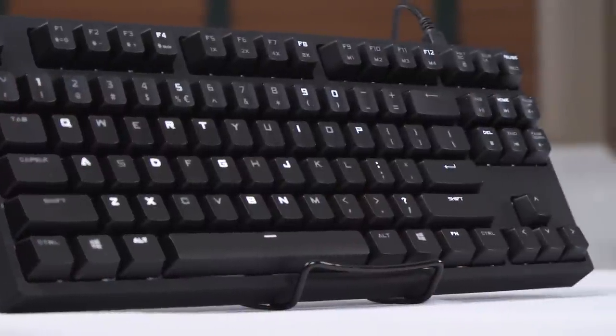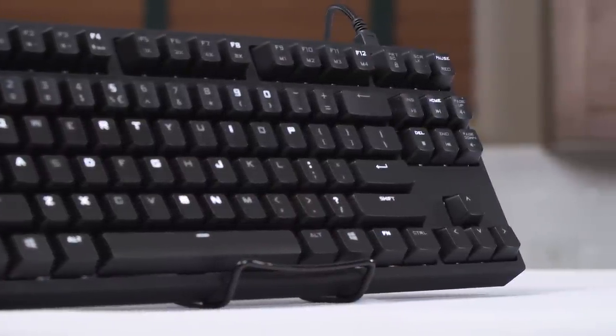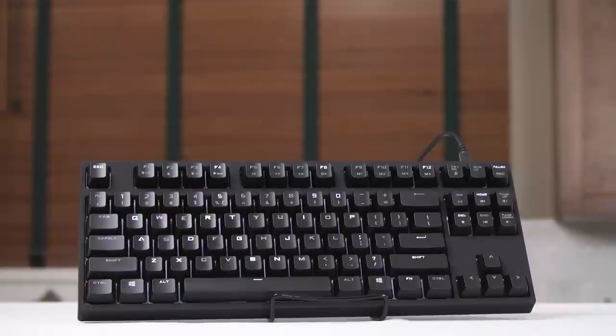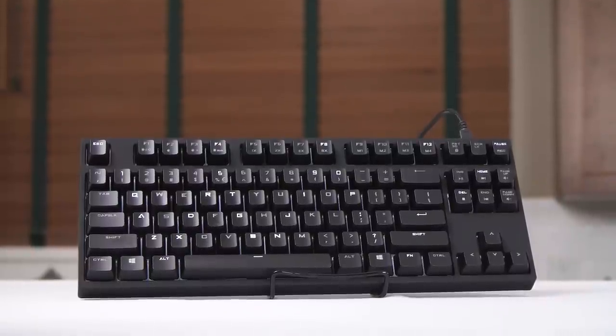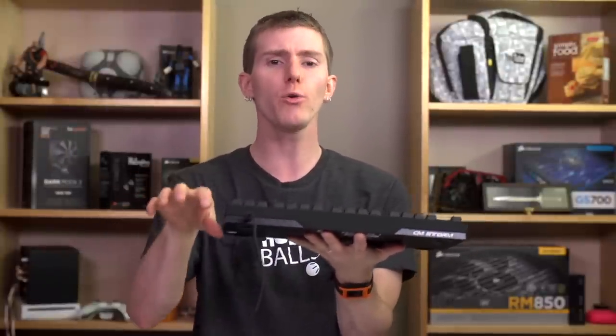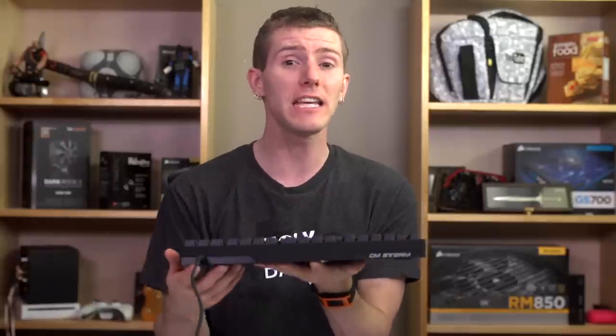Now if you don't know what a ten keyless keyboard is, prepare yourself for a shock, because it's missing a lot more than ten keys versus a standard 104-key layout — actually 17 keys, because the number pad and all the other nearby keys are not there. The reason for this is that it's actually more ergonomic to have your mouse closer to the standard home row typing position than a standard keyboard allows. The way most people compensate is either by typing too far to the left, which causes strain, or by moving their mouse hand too far to the right, which also causes strain.